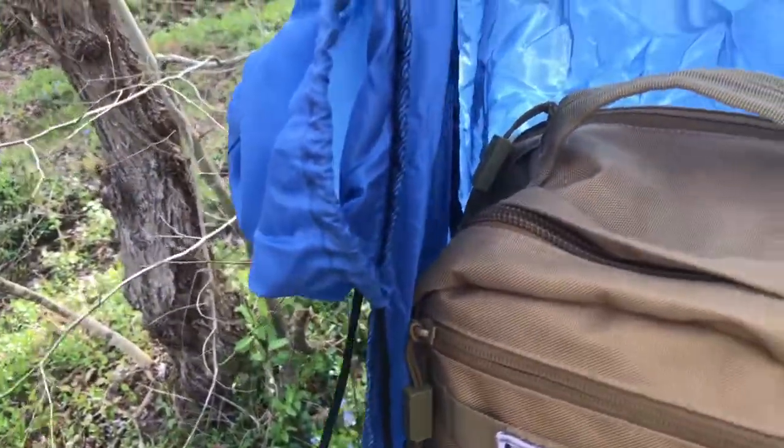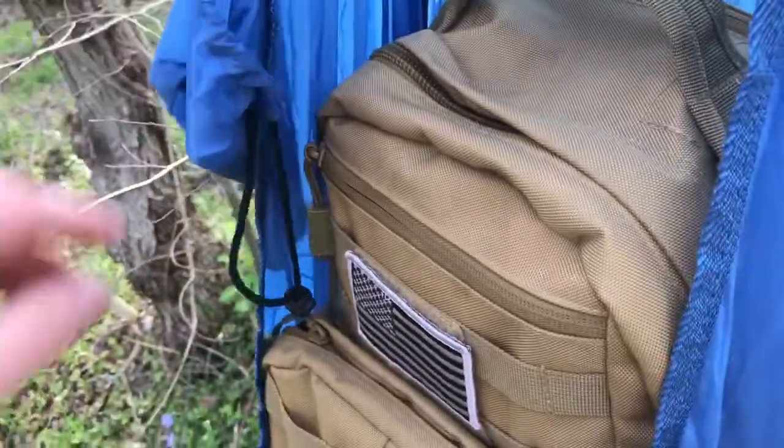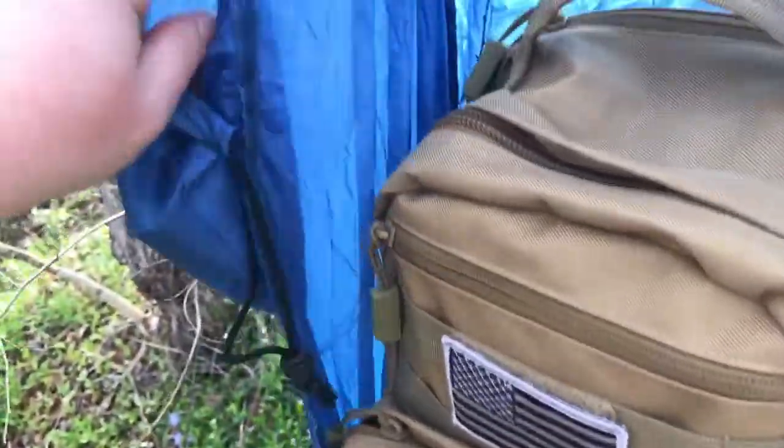You can put stuff like your flashlight, pop it in there, your headlamp, stuff it in there if you want to. You can pull your drawstring and get that closed up if you want to, guys.